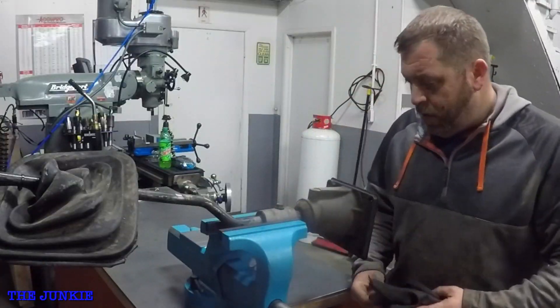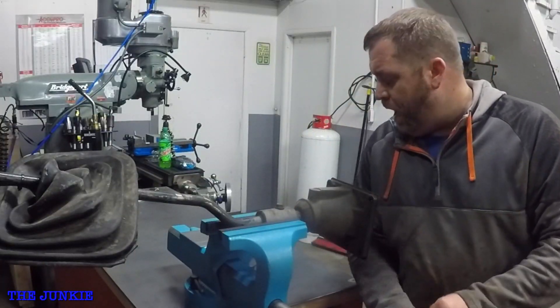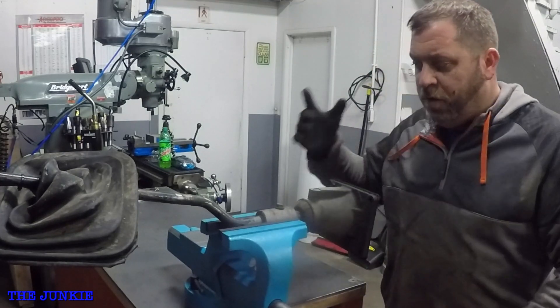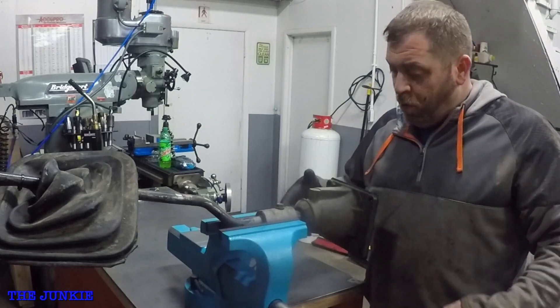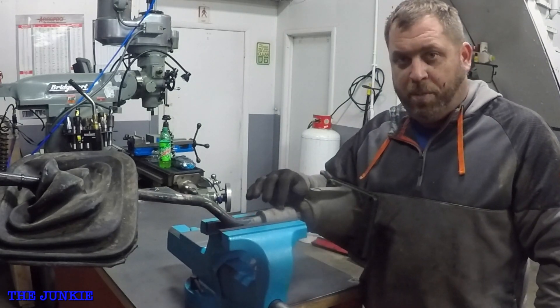Today we are going to talk about isolator bushings in the stick of your Eaton Fuller transmissions. I'm going to show you how to replace these.